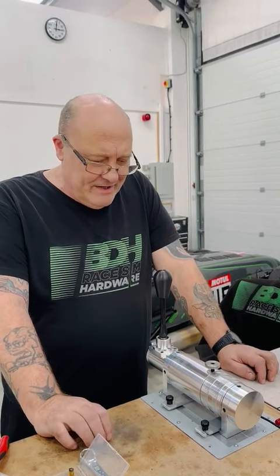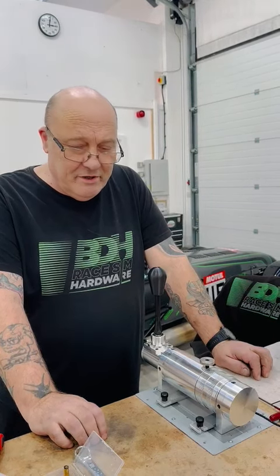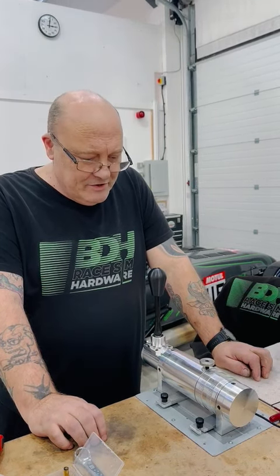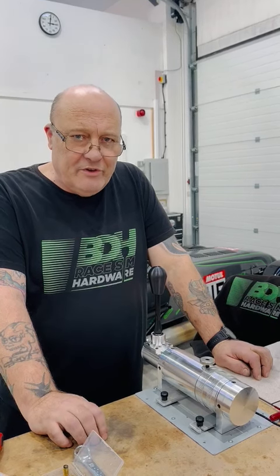Hello, it's Dave from BDH. By now some of you have probably taken delivery of your H1SQ, so we wanted to make this short video to show you how to get the best engagement, certainly for the sequential.